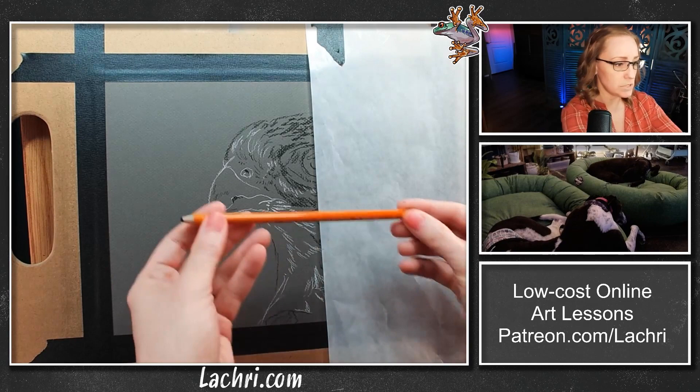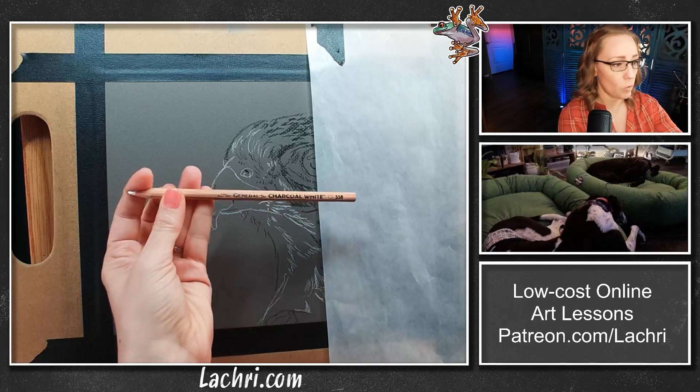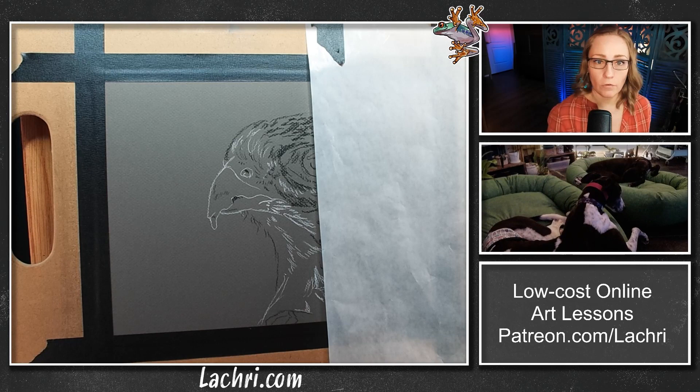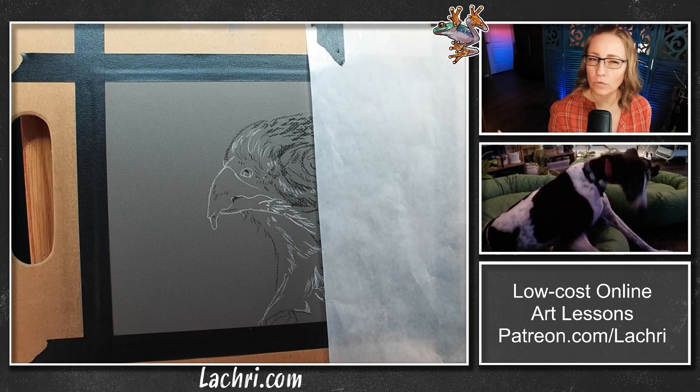For the charcoal pencils I'm using, I'm using Generals — all supplies are listed in the video description. I've got the Extra Soft and a medium, plus the Generals white. The soft and extra soft are very, very similar; you won't notice a huge difference. The softer the lead, the more it smudges out, so it's easier to get dark. For finer detail, I switch to the medium — it's a harder lead and doesn't smudge as well. With charcoal, unlike graphite, the darkness between soft and medium isn't hugely different; it's more about which smudges and blends better.